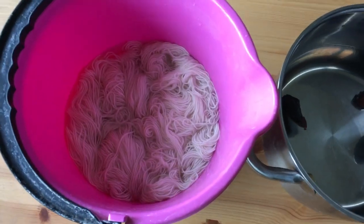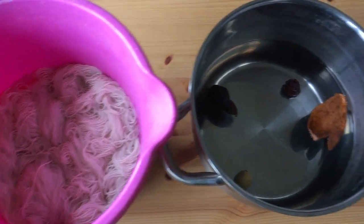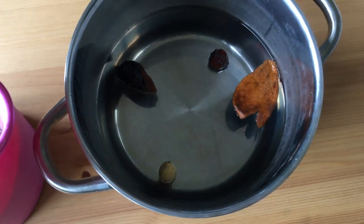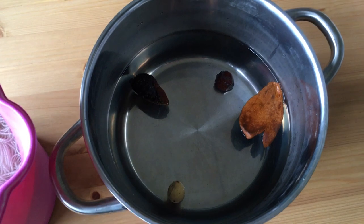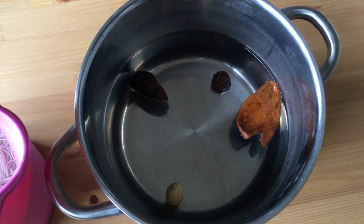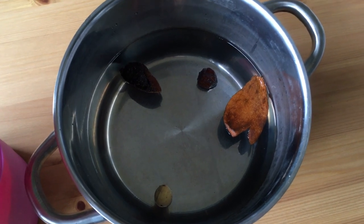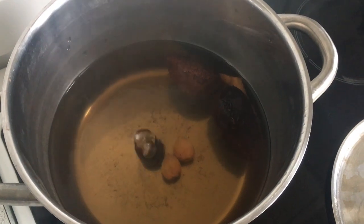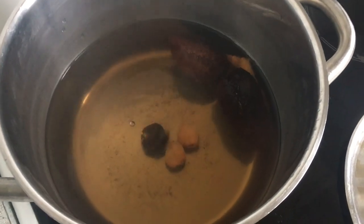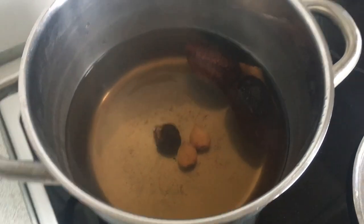I always make sure to have at least one avocado pit in the pot to make sure that the dye sticks. I'm soaking the yarn in water, and then I've added the avocado to the pot and I'm just going to put that on the stove and let it boil for a while. It's been boiling for five minutes now and it's slowly starting to change color.